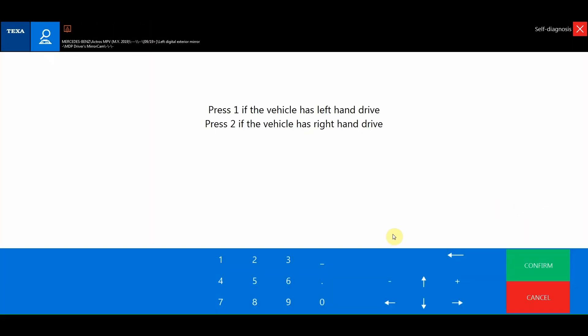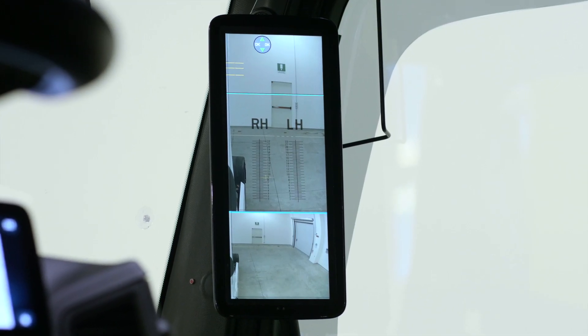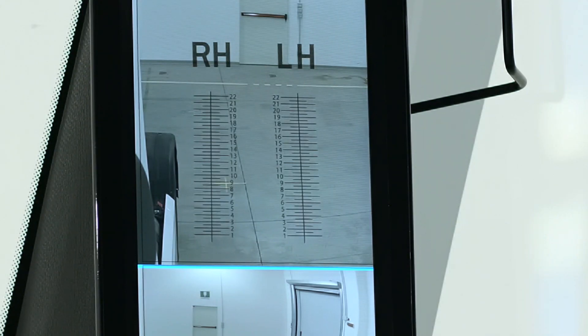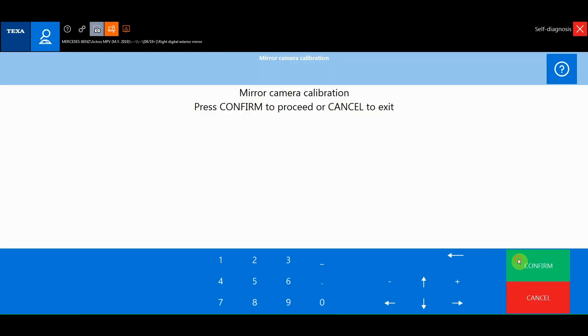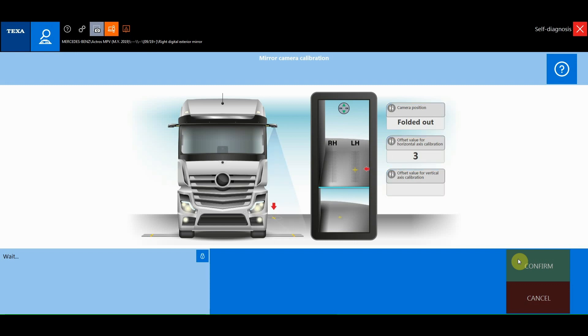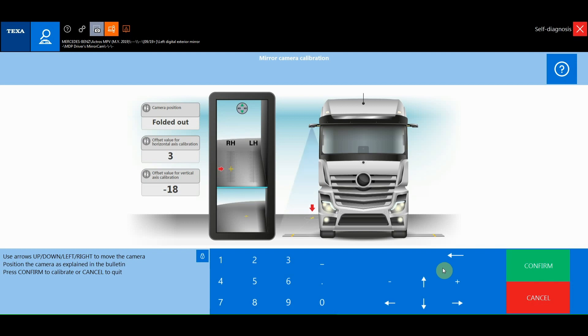During the procedure, the camera will frame the final reference point positioned on the ground, which must be aligned with the scale on the adhesive calibration template. The arrow buttons can be used to move the camera and align the final reference point positioned on the ground with the reference on the monitor in the cabin. Calibration is complete when the two arrival points on the two calibration templates are on the same points of intersection between the horizontal and vertical axes.